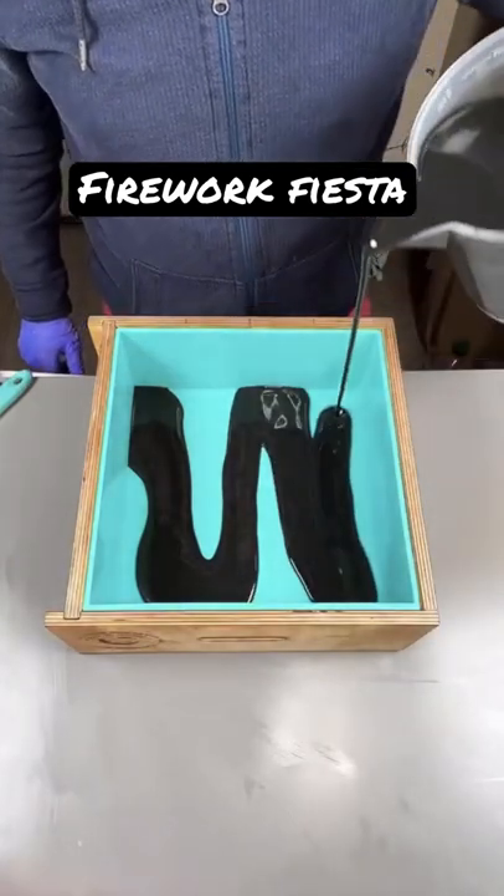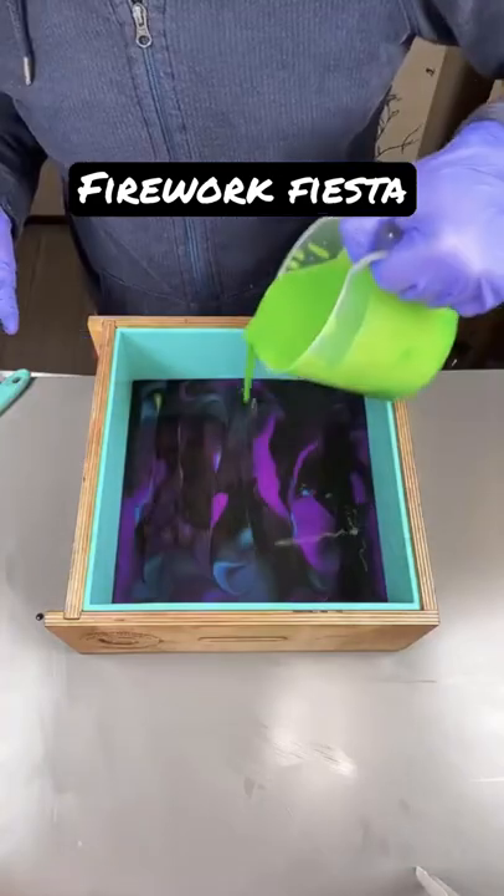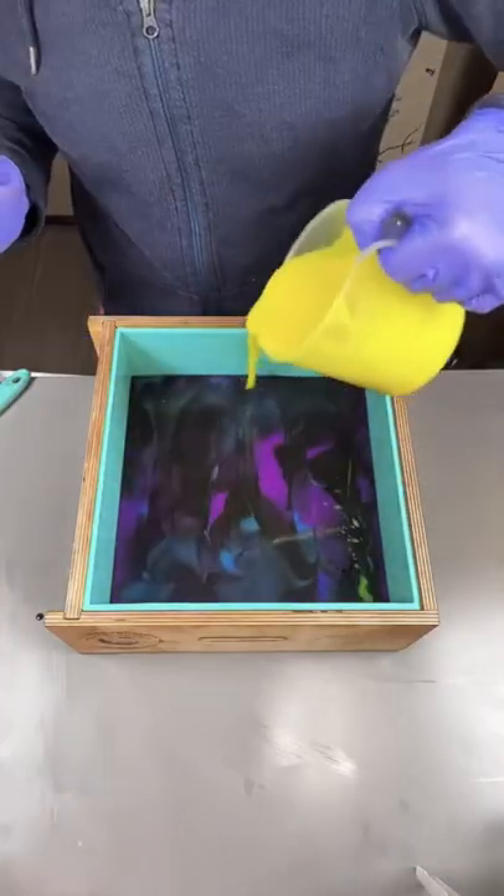Hey everyone, this is Nathan here from Clover Soapworks, and I have a confession. And that is, I like to make rainbow soaps!